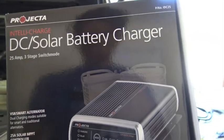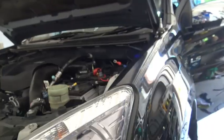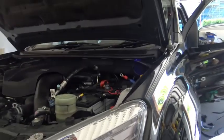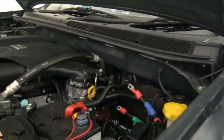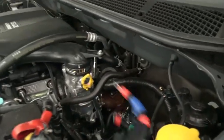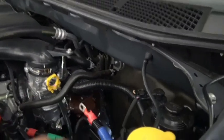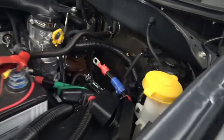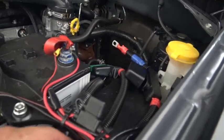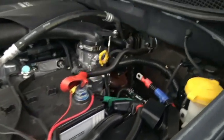Doing the install on the dual battery setup for the D-MAX here. You can have a battery running in the back of the tub and also get some power through to our camper trailer. Got two cables running - green's going into the back of the tub and blue's going to the tow bar for the camper trailer. Just some fused 6 B&S cable, heavy duty stuff. Don't want to lose any voltage with the long runs.